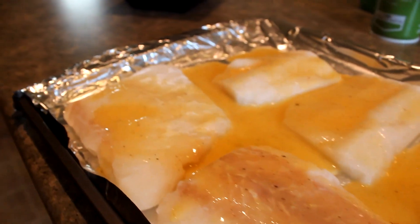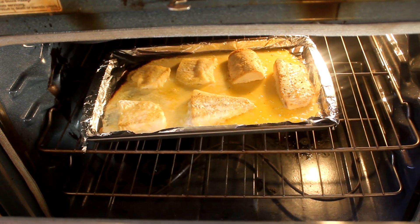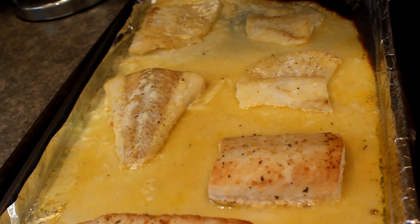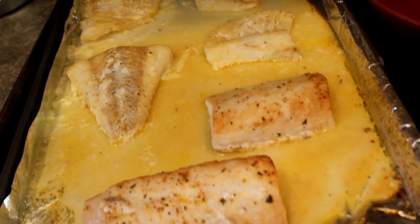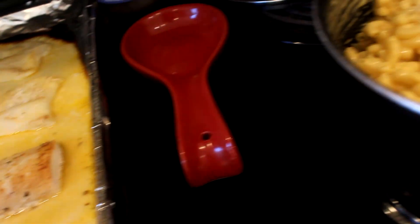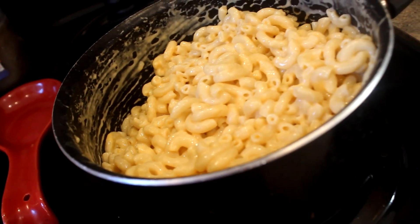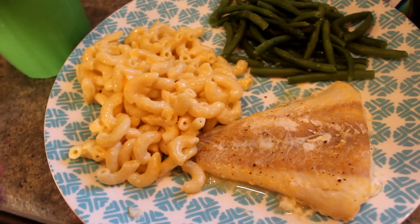This is what our fish looks like after the butter, lemon pepper, and everything is on it. And this is what it looks like when it's done cooking in the oven — super simple. I put it in for about 30 minutes and it was good to go. We paired ours with some homemade mac and cheese and some leftover green beans from my mother-in-law's garden.